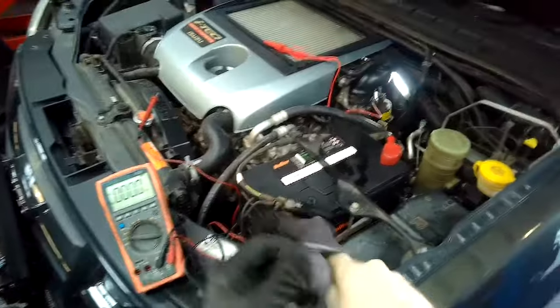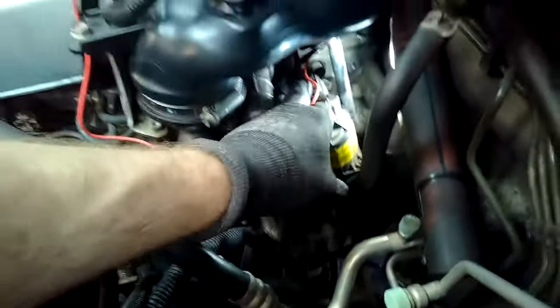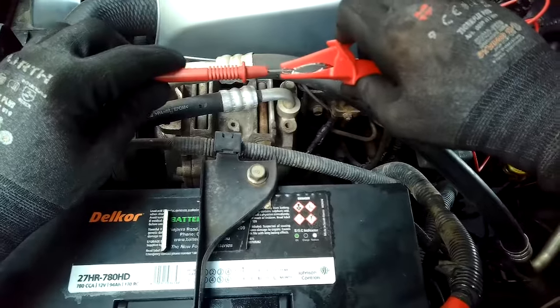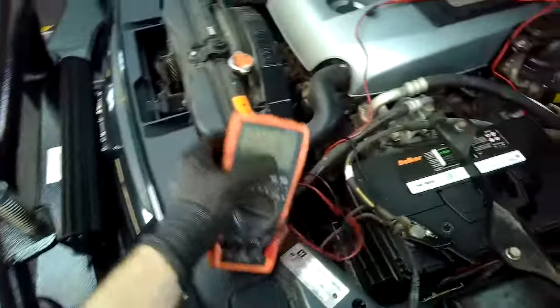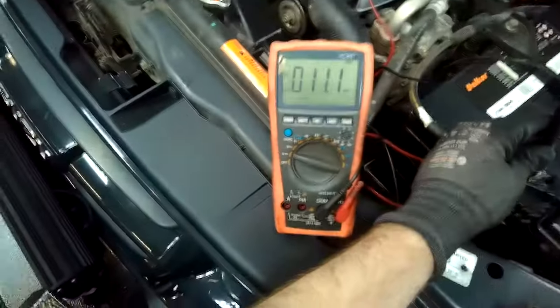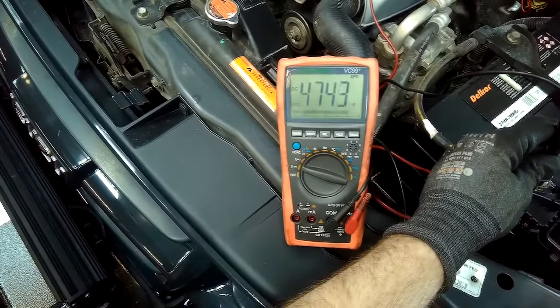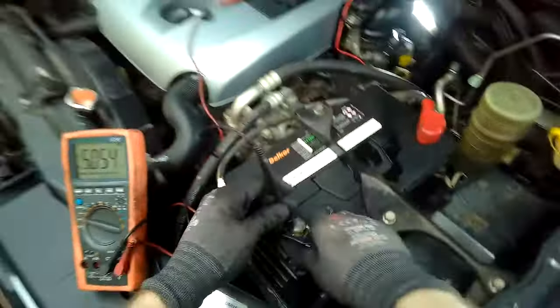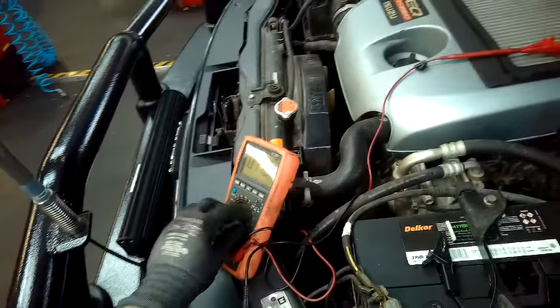For component testing I have the plug connected and I'm back-probing. You can also remove the plug and do checks with the ignition on, checking the different pins for readings. First I'm checking voltage supply on the red wire — pin number one — looking for 5 volts on the multimeter. The answer is yes: I get the correct reading on that voltage supply test.